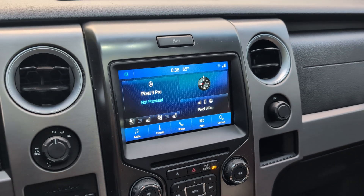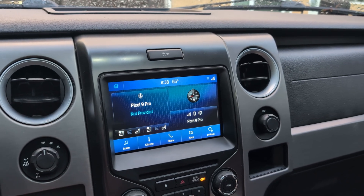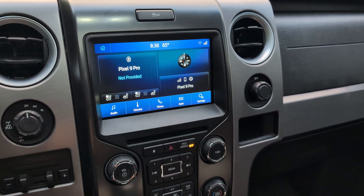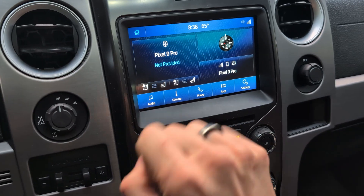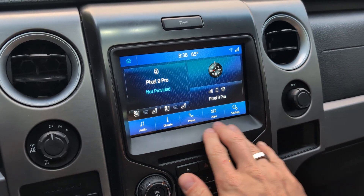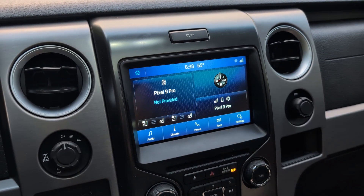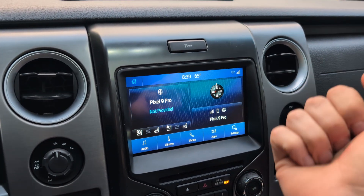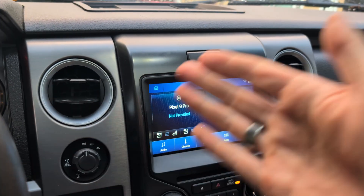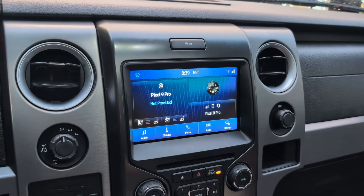The hard part is not installing this — it's basically plug-and-play and works right out of the box. The more challenging aspect is programming it, which entails reconfiguring it so that the features in your vehicle show up on your screen. For example, heated and cooled seats needed to be coded on for this truck. I skipped navigation, but if you want it, you'll need to install a GPS antenna for date/time, compass, etc. Dimming functionality also depends on whether your vehicle uses CAN or LIN.